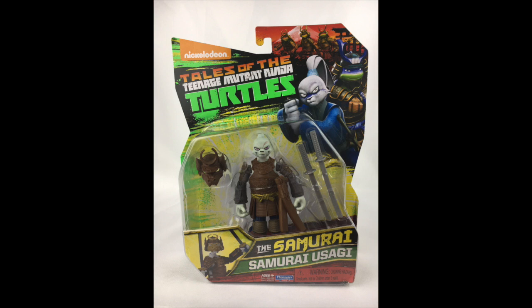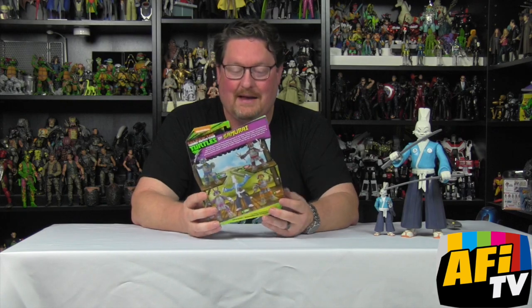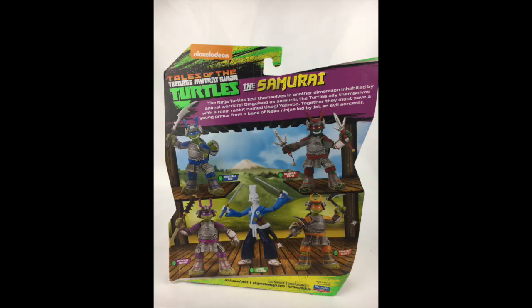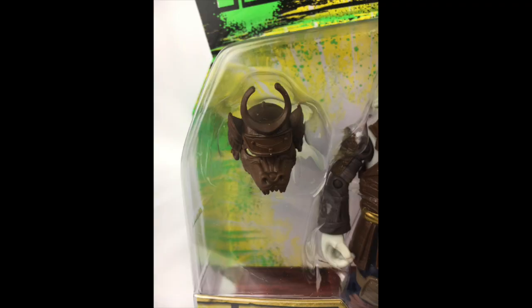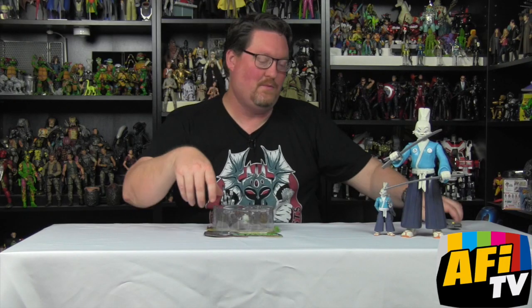Now we're going to take a look at Usagi in his samurai armor. This one he's not even on the back of the package, so some folks might not even know he exists. But it's a very cool figure — ties in well with the other four turtles also in samurai armor. It's got a great dragon face on his helmet.